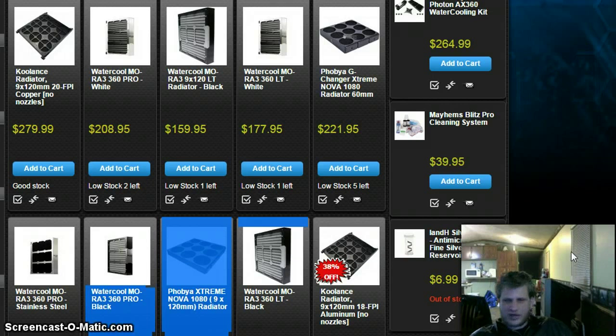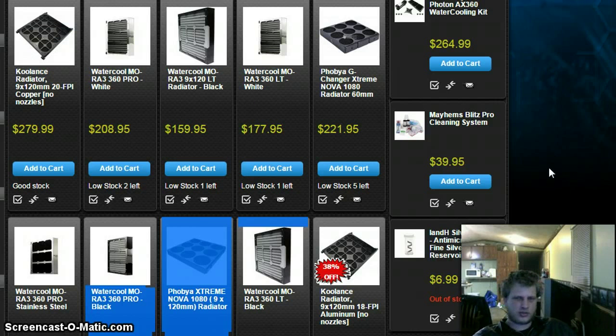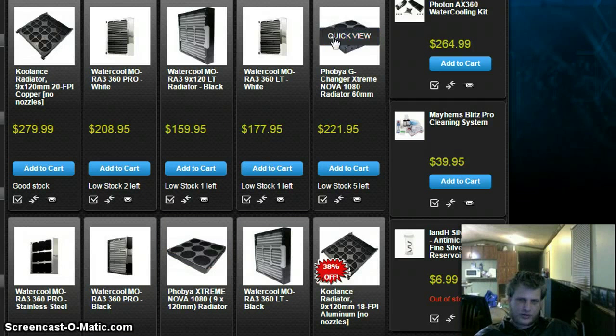In doing this project I came across these 1080 millimeter radiators, called 360 by 360, which fits either four 180-millimeter or nine 120-millimeter fans. I'm not sure which fan setup I'd go with. The two radiators I'm considering are the Phobia G Changer Extreme Nova for $221, and the Phobia Extreme Nova, which is about half the price. I'll look into the spec differences. I'll probably have to go with the more expensive one because of the size of my tank, but if the cheaper one is enough, that'd be great.